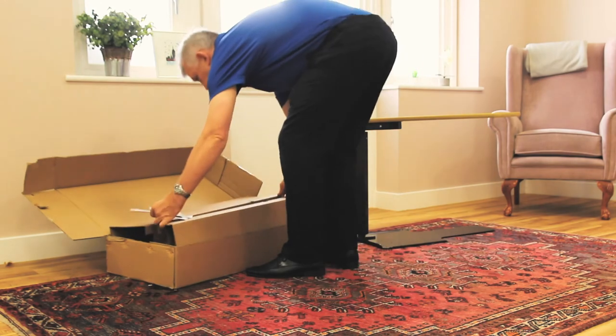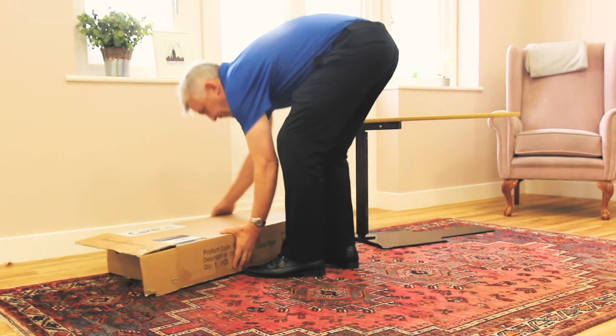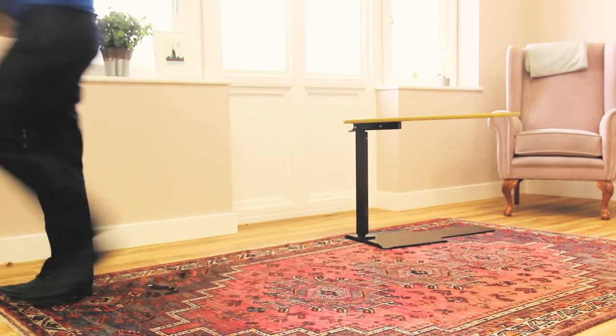Your product is now ready for use. Please keep all packaging safe and secure in a dry place, just in case you need to return the item.